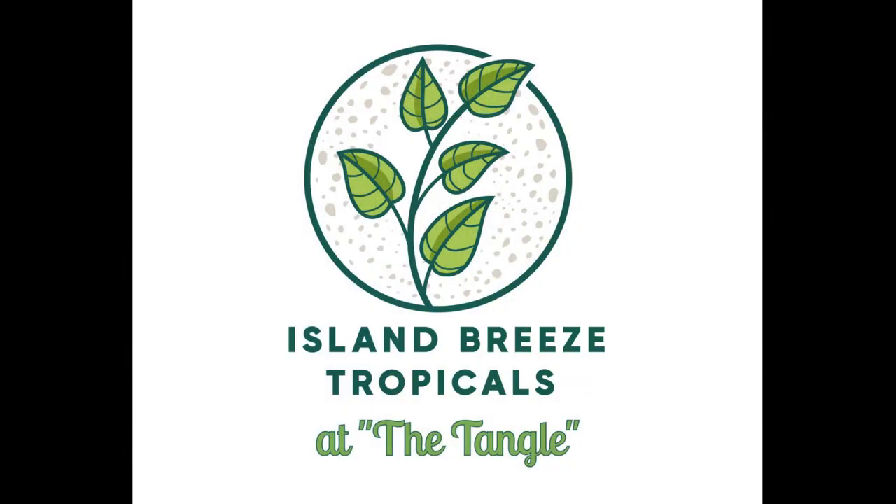Hello everybody, I'm Rusty. Welcome to Island Breeze Tropicals. Today we're going to have episode 2 of Bromeliad Family Tree.